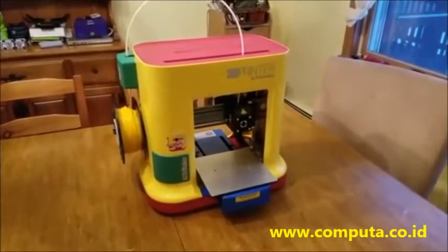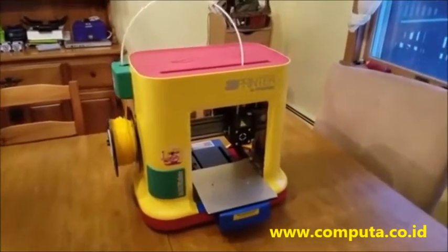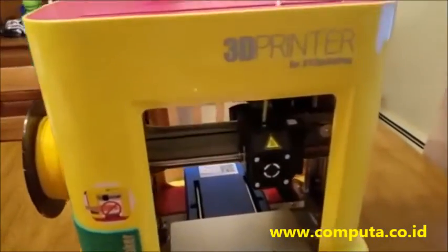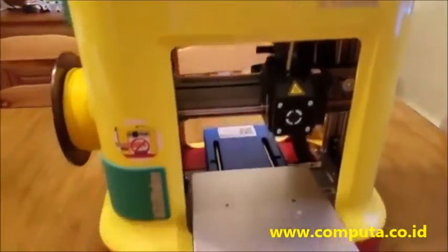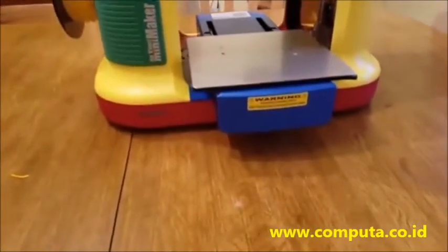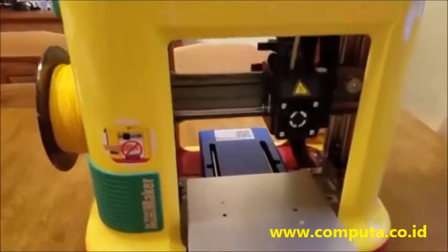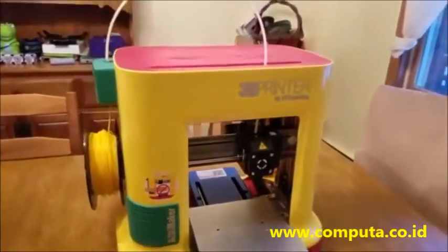Welcome to Dad Does. Today we are looking at the DaVinci Mini Maker 3D Printer by XYZ Printing. This is a very affordable 3D printer — it retails for just $249. Can you get a decent 3D printer at the under $250 price point? That is what we are about to find out.